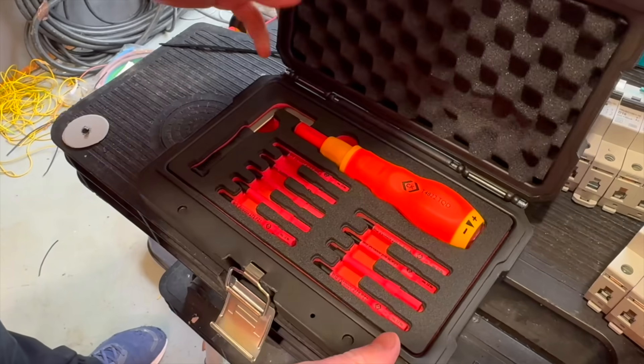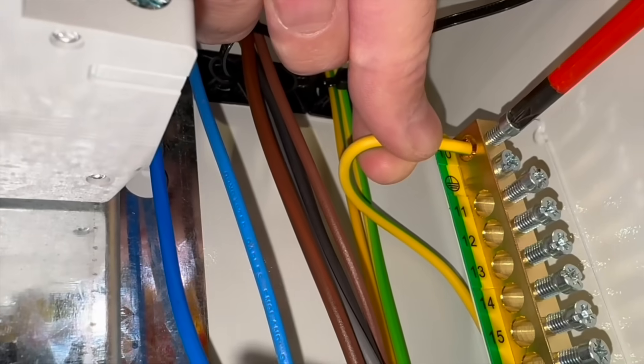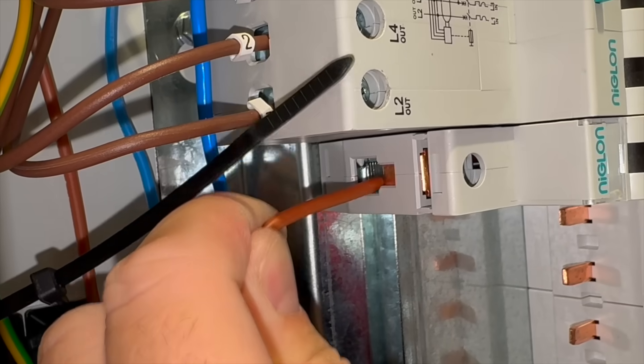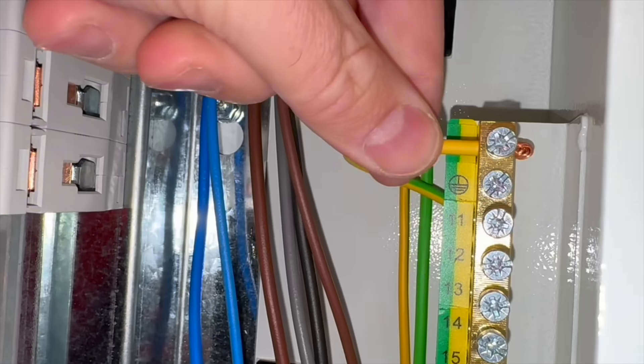So let's be clear on torque. Torque is the turning pressure that we apply onto the screw, which in turn provides pressure onto the termination. But there are some variables: the type of the termination, the type and size of the screw, and the cross-sectional area and strand of the conductor itself.